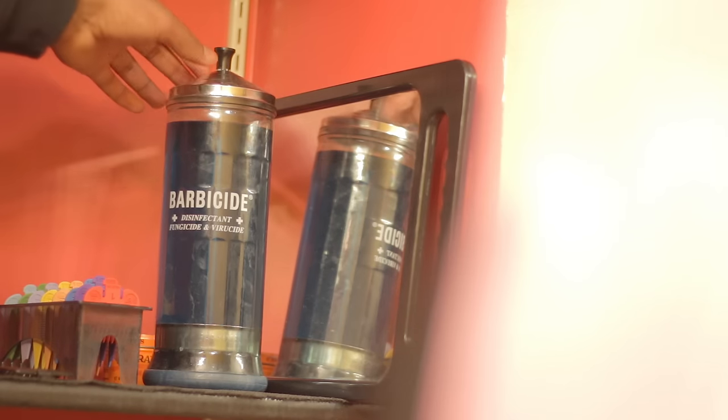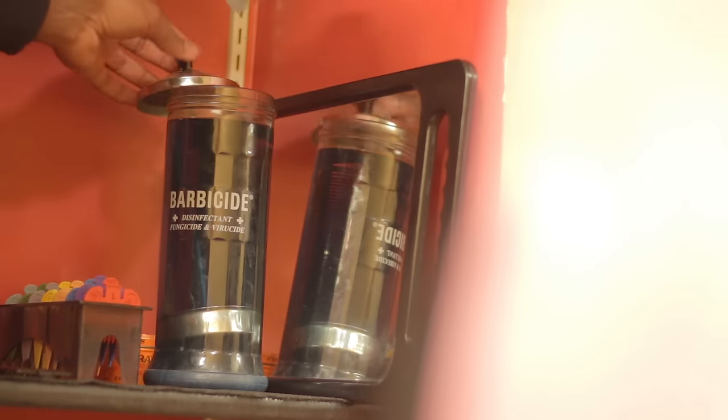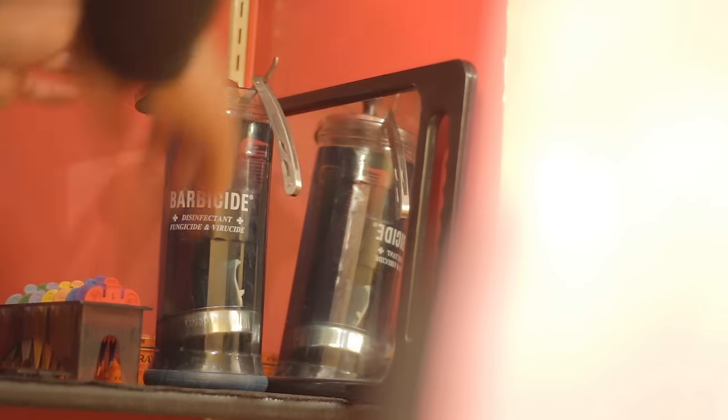Next, I already mentioned this before — Barbicide and the Barbicide bottle. This is where your combs, guards, scissors, and shears go so that you can disinfect them thoroughly. You want to make sure you're not giving people rashes, bumps, or skin diseases. All of your tools go in the Barbicide.